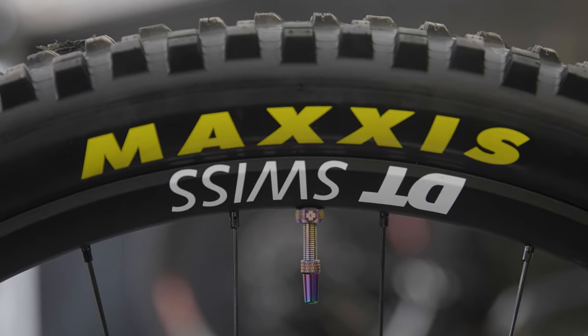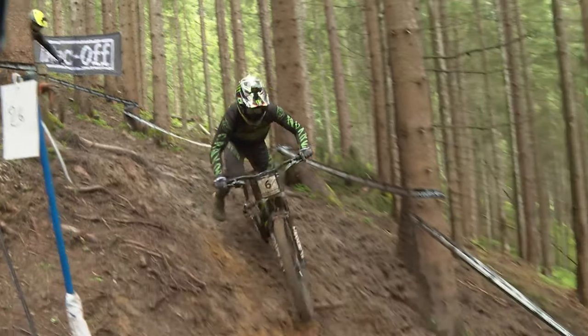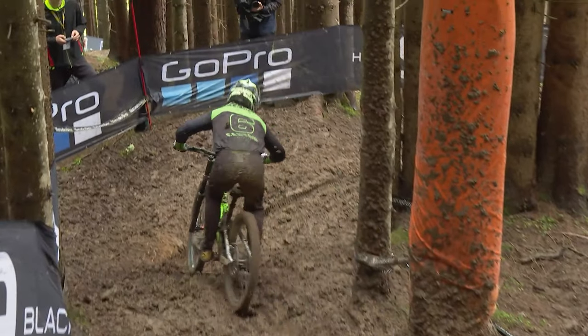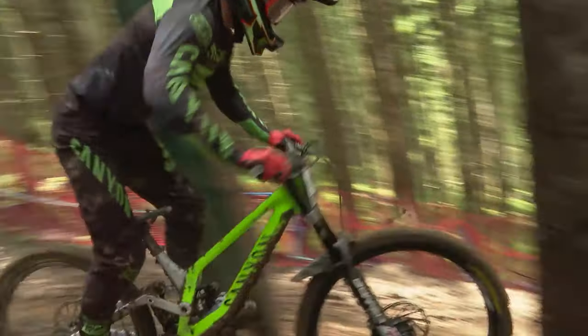DT Swiss EX471s with Maxxis Minion DHR2s at the moment, depending on the rain. The top is really hard packed bike park where you could probably run dry tires, and then you jump into the steep woods and you want full mud — the thickest, biggest mud tires you can get. So the tires are a compromise: whether you want to lose time at the top and gain time at the bottom, or gain time at the top and risk it all at the bottom.